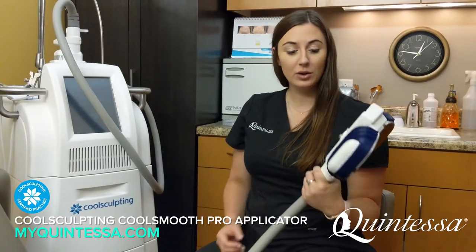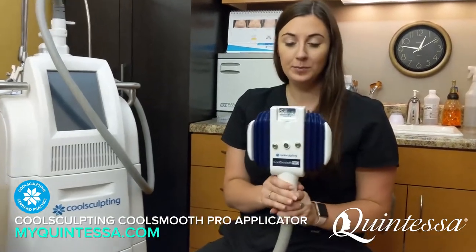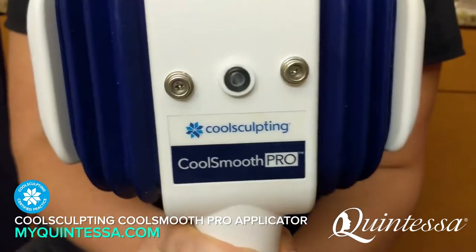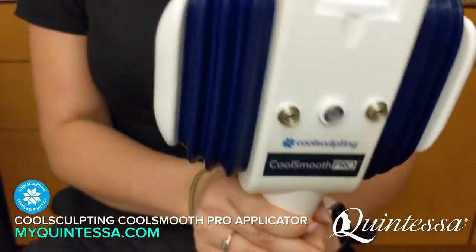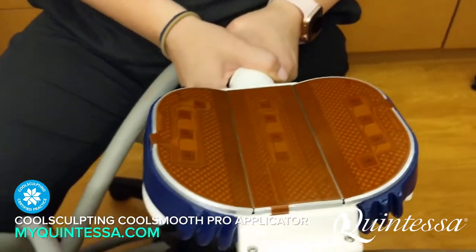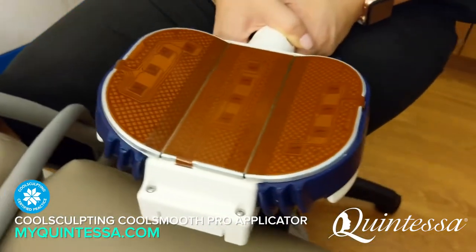I'm going to be going through our CoolSmooth Pro applicator. This applicator received FDA clearance and is designed for the outer thigh area. That area on the outer thigh is not really pinchable — it's pretty stubborn, dense tissue.